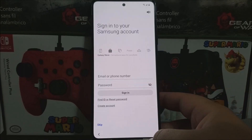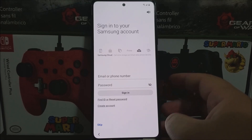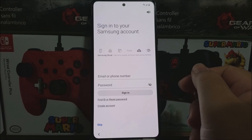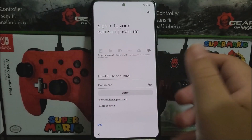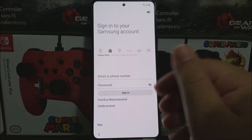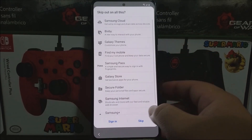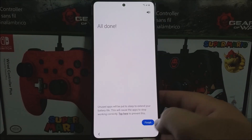If you have a Samsung account, you can sign in by entering your email or phone number and password and following the instructions. For the purpose of this video I'm skipping this. Skip, then skip again. We're all done — tap 'I finished.'